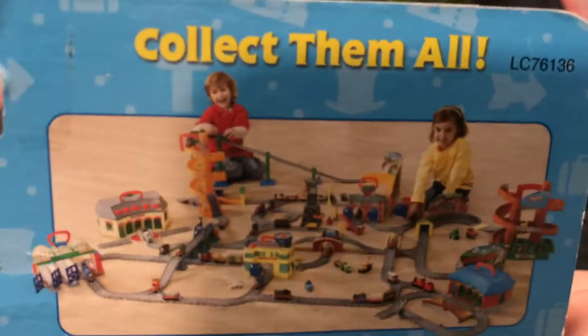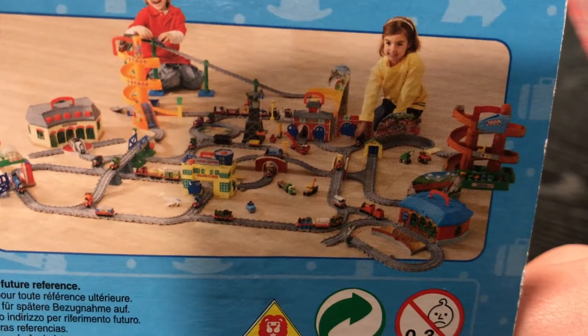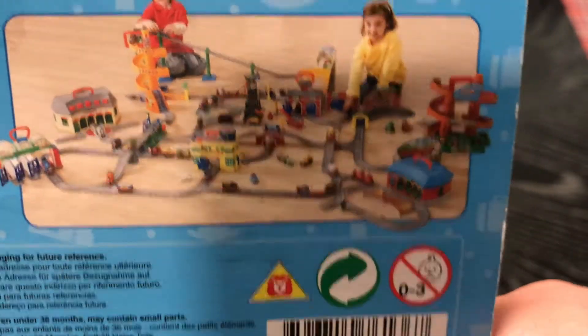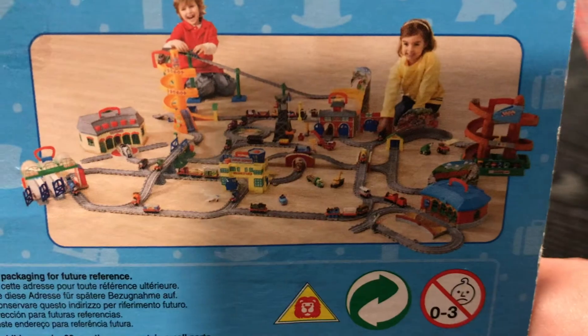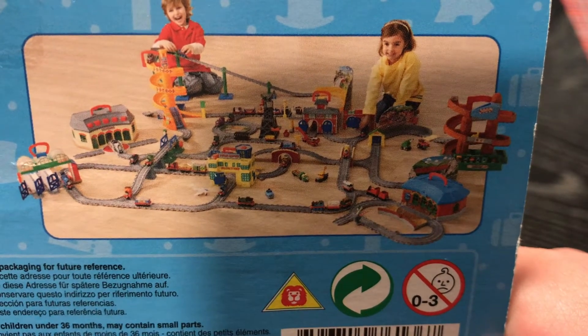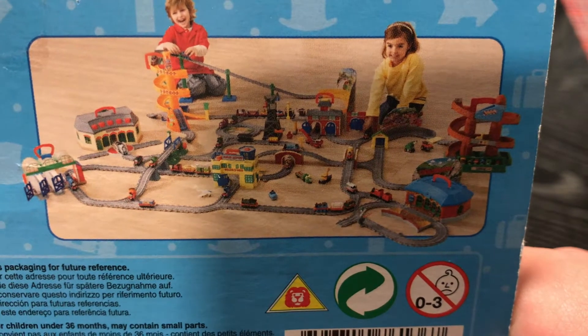This is what the back looks like. It was released in 2008 it looks like, because Morgan's Mindset. Childhood intensifies.